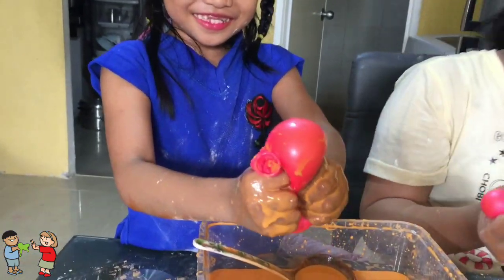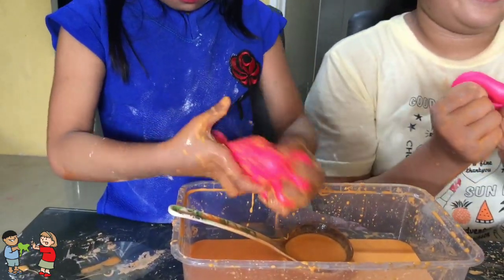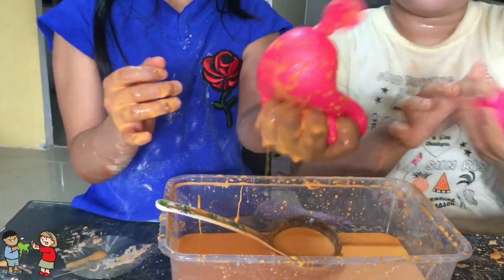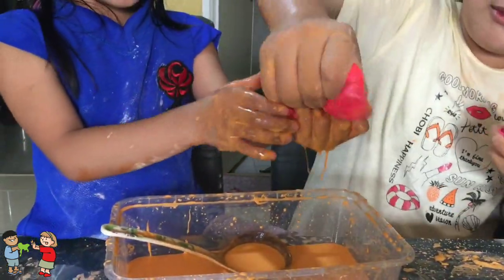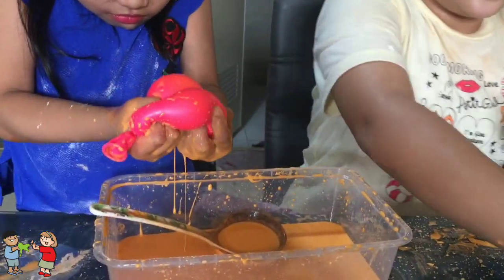Ayan, stress na stress, stretch ball, stretch! Stress ball — may ganun lang. Tigas! Hige yan, ganunin mo lang.